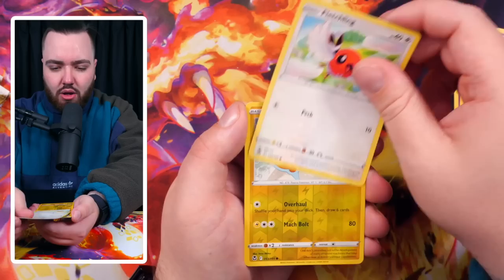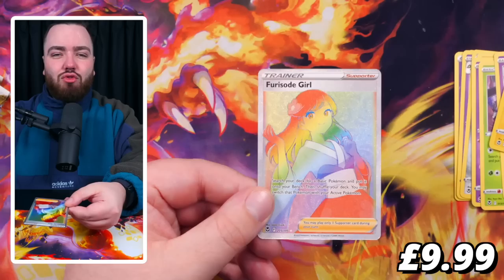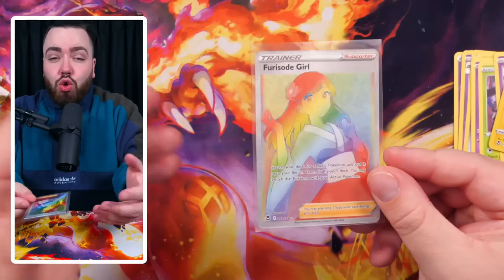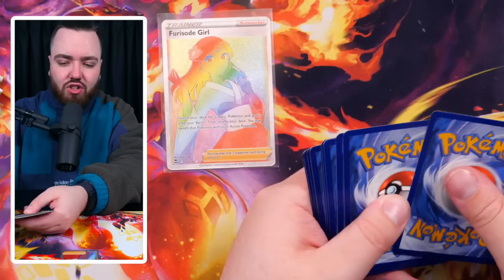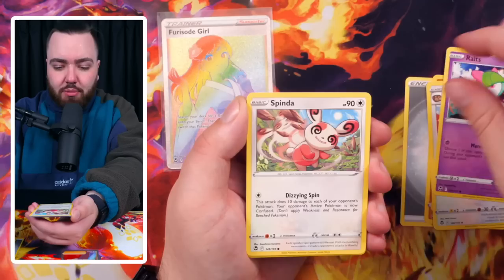We've got a Rotom Reverse Holo in the final. And we have a Furious... a Furisode Girl rainbow rare support card. I'm really glad they kind of went away from the rainbow rares - it's a cool rarity to get, but nowadays with the Scarlet and Violet era, the special illustrated rares are so much better. You still get that rainbow texture on those cards, but you have more detail. We care about the artwork, the trainers, the Pokemon, the world they've built inside these cards.